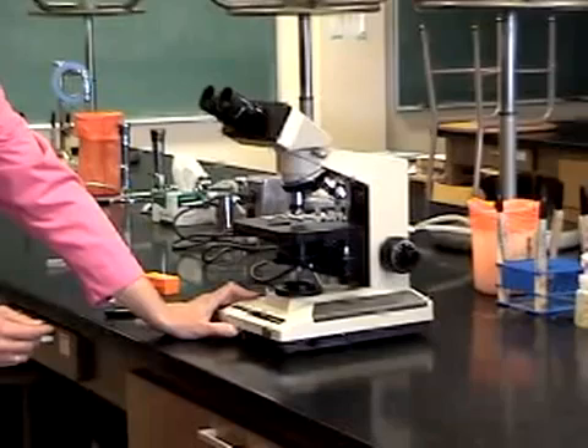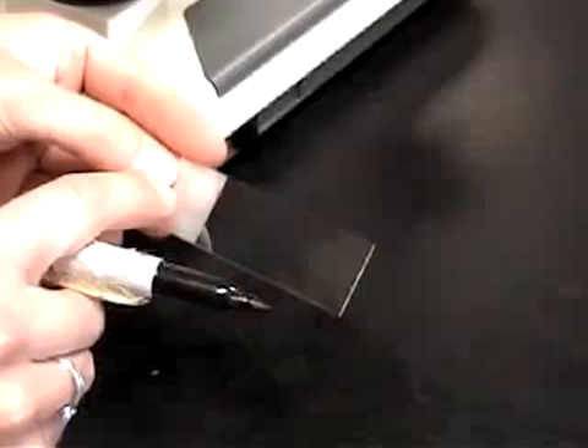Remember to clean both the ocular lenses and the objective lenses. Be sure to use lens paper and clean the 100x oil immersion lens last, in case there's any oil left on that lens.